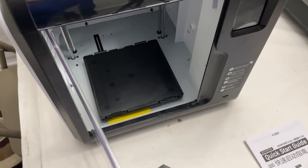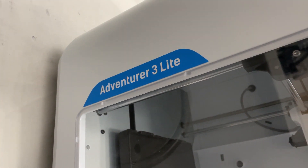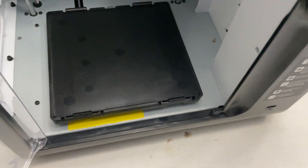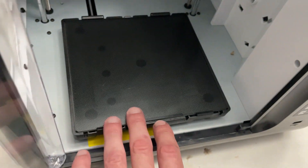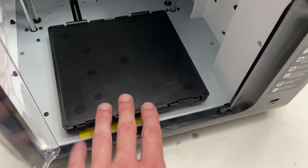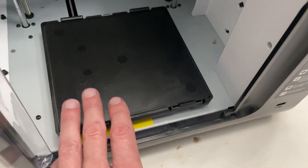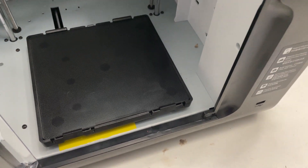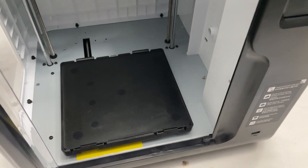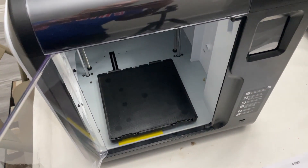I did hear back from FlashForge and they told me they sent the Adventurer 3 Pro, however this unit says Adventurer 3 Light. They said the Pro is equipped with the glass build plate and not the removable one, so I'm not sure if this actually is the Pro or the Light. I just wanted to point that out — it does have the glass build plate but I cannot remove it. It would have been nicer to have the removable build plate since it makes removing prints easier. Supposedly the Pro comes with the glass build plate, but the Light does not.